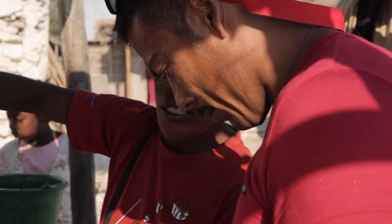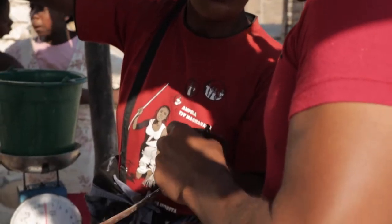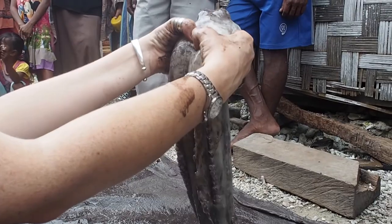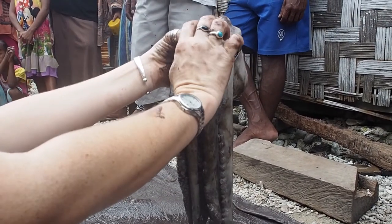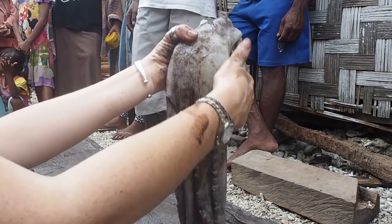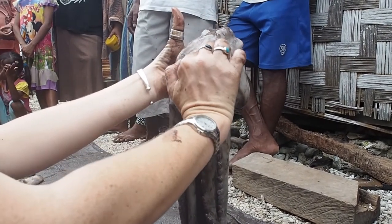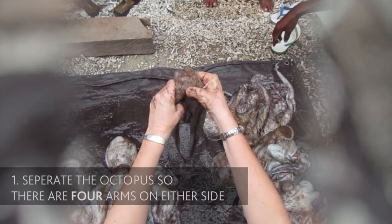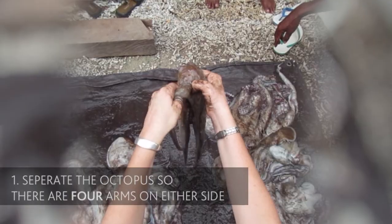The first and simplest method of sexing an octopus involves looking for the distinct male features on the arms of your octopus. Begin by holding the octopus by the mantle, with the eyes facing towards you and the mantle falling away to the back. From there, run a finger between the eyes and separate the left and right arms of the octopus — four arms on the left and four arms on the right.